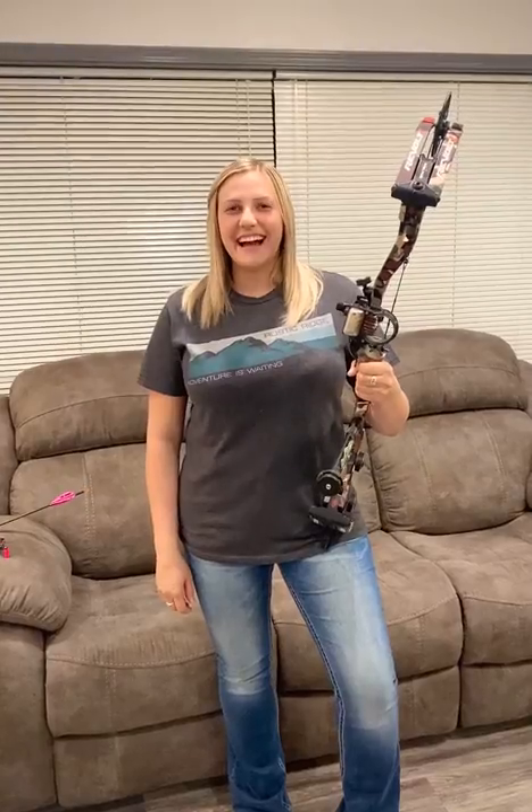Hey guys, this is the night before turkey season opens here in California, and I just wanted to give you a quick rundown of my setup going into turkey season basically in the morning.